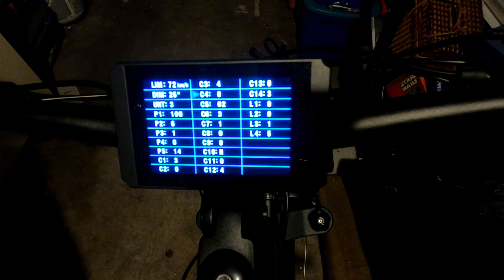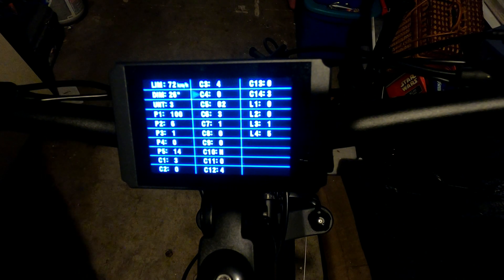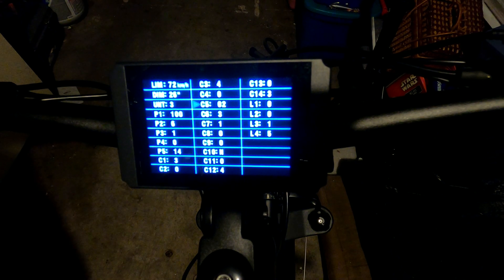C4 is the throttle function setting, which correlates with P4. Since I want the throttle available right out of the gate without needing to pedal first, I set this to zero. There are several options here, but if you just want straightforward throttle, set both C4 and P4 to zero.